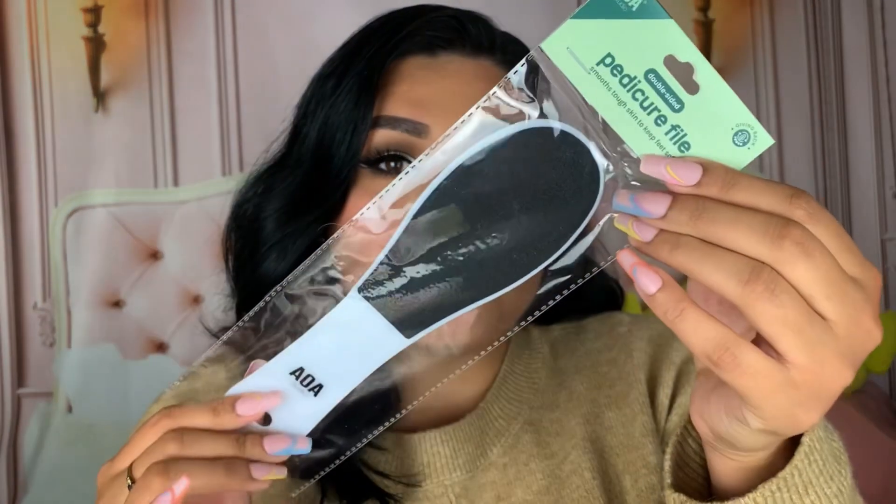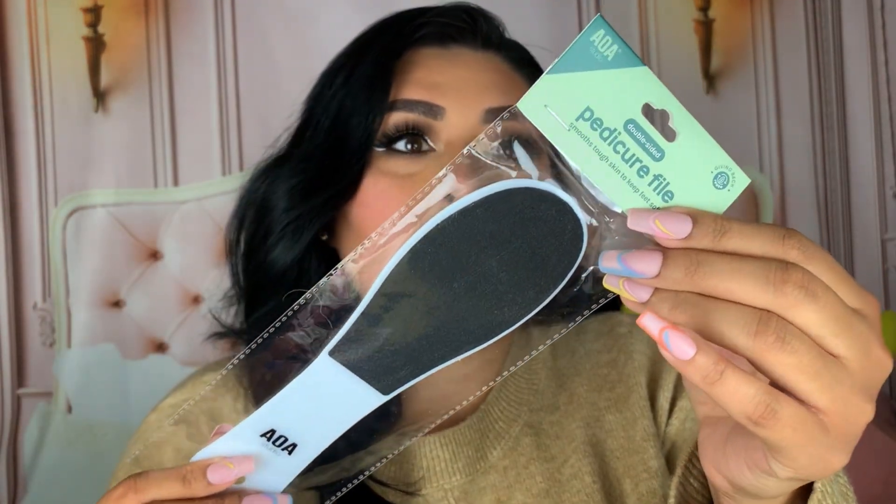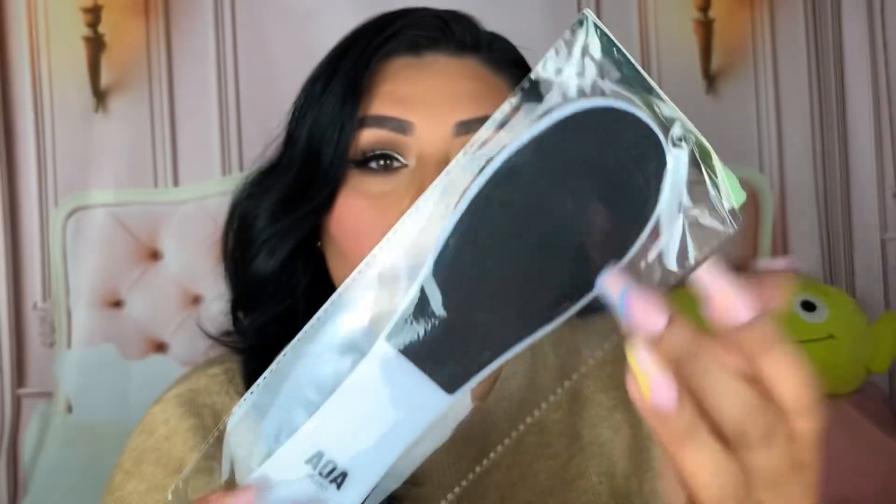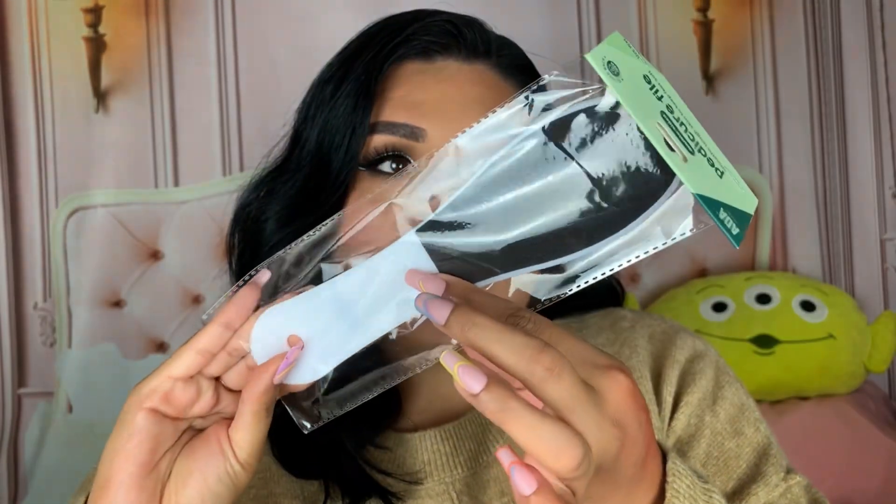I also picked up their pedicure file — they just added this. It's double-sided, meant to smooth tough skin and keep feet soft, and you can use it wet or dry. This also retails for $1.33 from the Okie line. It honestly looks really good quality.